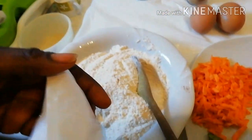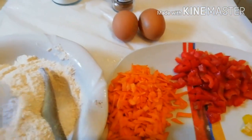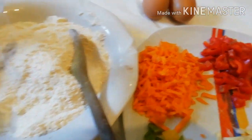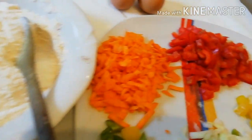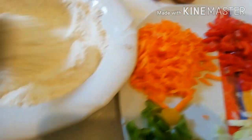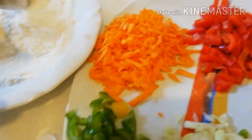This is my baking mixture. I'll just add some water, and we will stir it together like this.